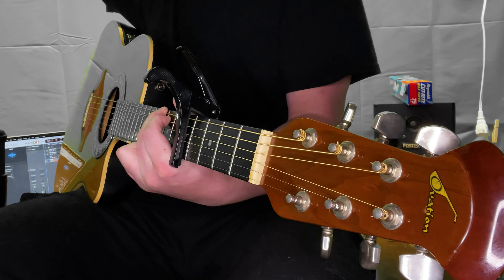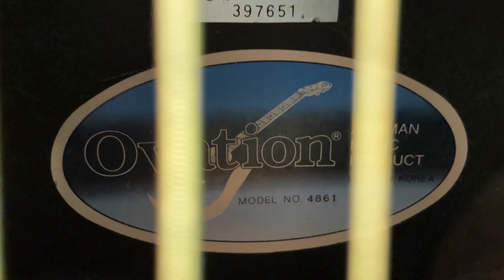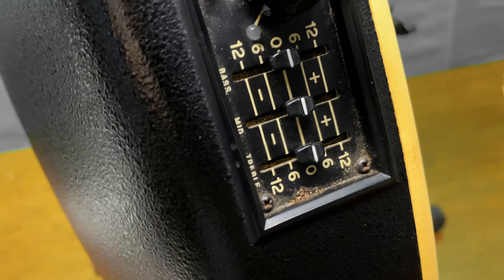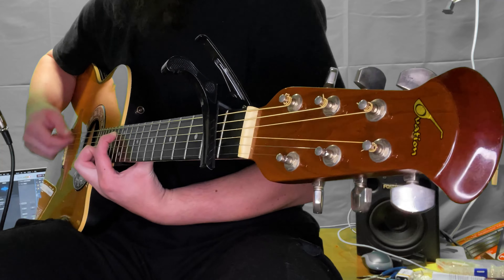The internal pickup and preamp are powered by a 9-volt battery. It has EQ controls with adjustments for bass, mid, and treble frequencies, so you can fine-tune the sound to your liking.